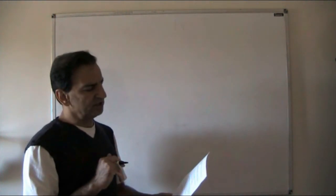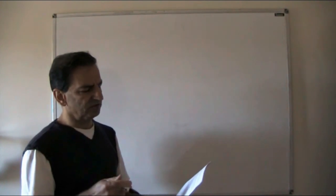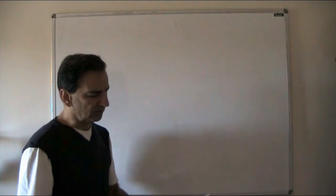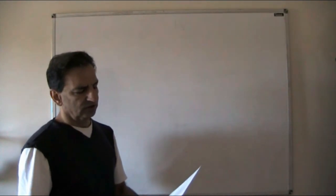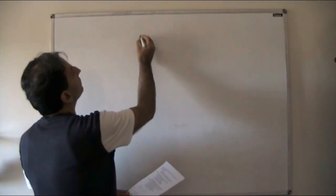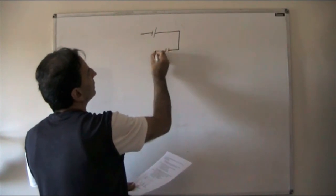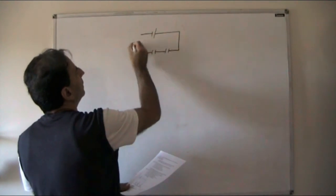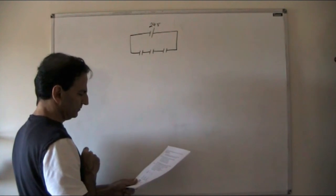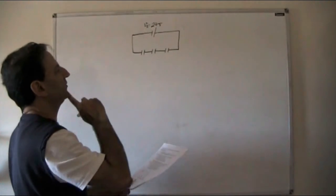The question involves three capacitors connected in series to a 24-volt DC supply. We need to sketch and fully label the circuit — basically a battery connected in series with three capacitors. The supply voltage VS is 24 volts.